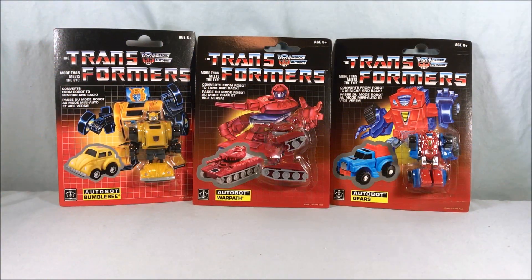Hello everyone and welcome to Long's Toys. I have three more commemorative minibot reissues to take a look at for you from the original Transformers G1 toy line. We have Bumblebee, Warpath, and Gears.